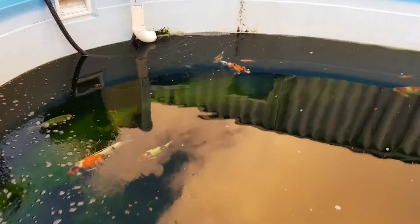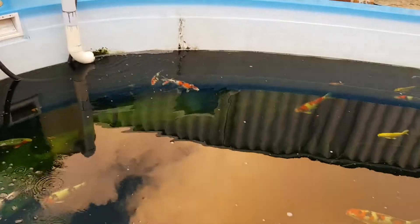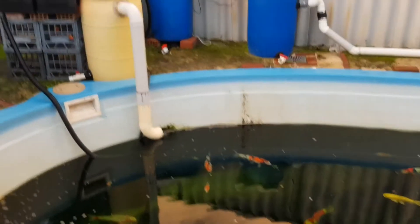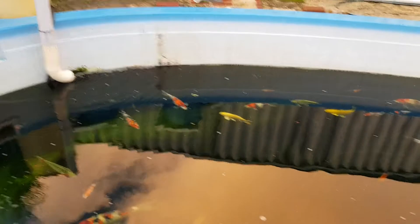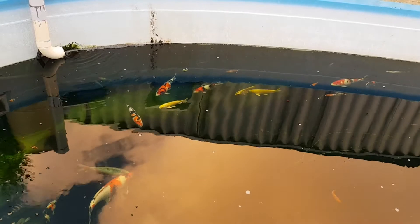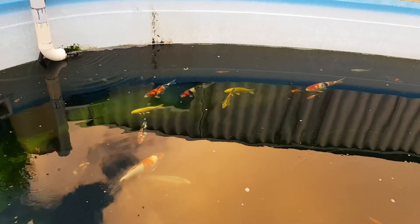We have done a further 15% water change to the pond, and we have added a natural probiotic for ponds into both filtration systems. That's highly concentrated good bacteria, which improves water quality purification and green algae suppression.